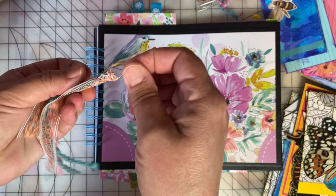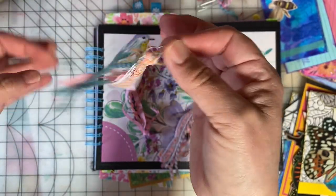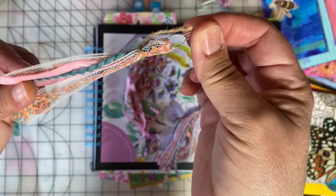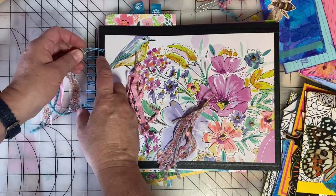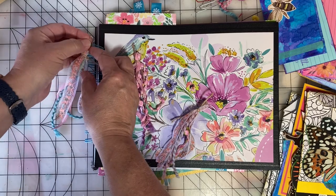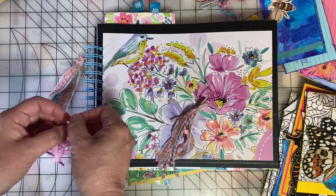Another thing that I made was using bulb clips to make some little tassels with some of the ribbons and fibers that Kim sent. This was also new to me — I'd never done this before, and I made three of them. I just folded them over in half through the bulb clip and then tied them off with some of the jute. I think these are going to look really cute as decoration on my wire spine — just going to put them on like this.